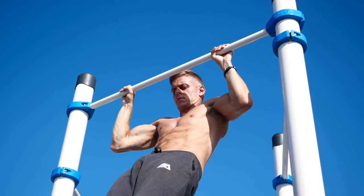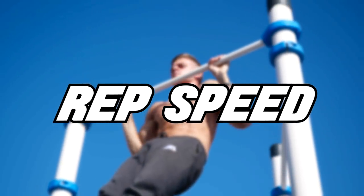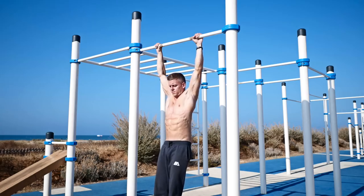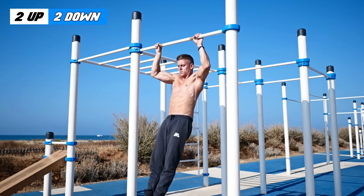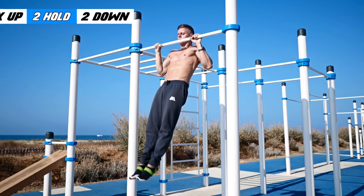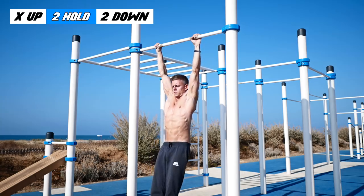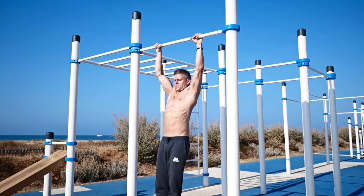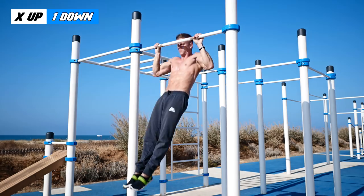Now let's take a look at the most important point of this workout: the rep speed. Every one of these 3 sets is different. Let's take pull-ups as an example. In the first set you pull yourself up for 2 seconds and let yourself down for 2 seconds. In the second set you pull yourself up as quick as possible, hold yourself at the top for 2 seconds, and let yourself down for 2 seconds. In the last set you pull yourself up as quick as possible and let yourself down for 1 second.